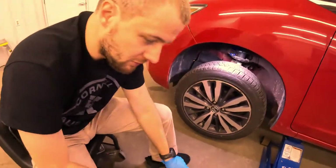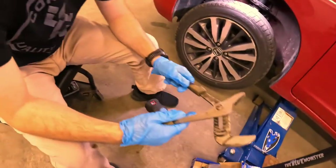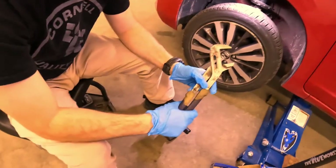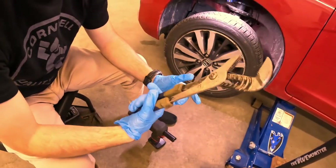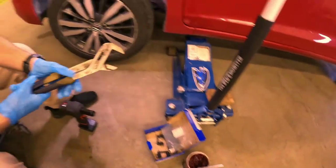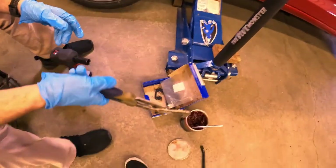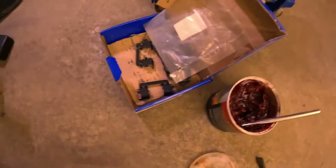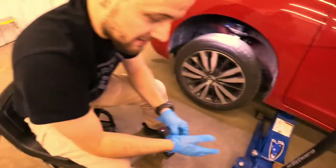Another tool you will need is a pair of channel locks or a brake piston depressing tool. This works just fine for me, and you might also want a pry bar. You are going to definitely need a new set of brake pads, and I use high temperature axle grease or chassis grease, whichever you want to call it.